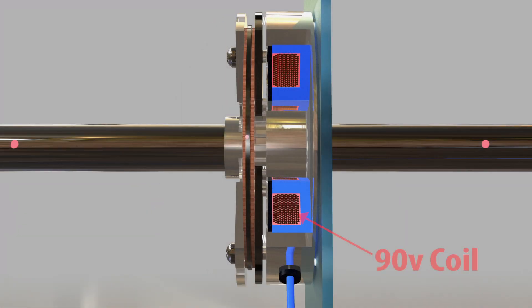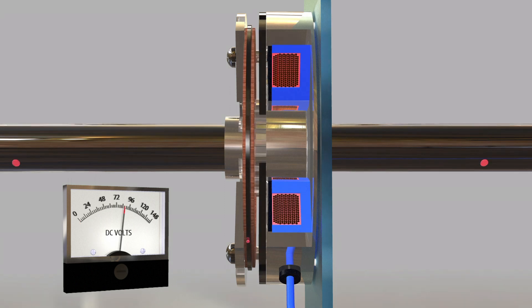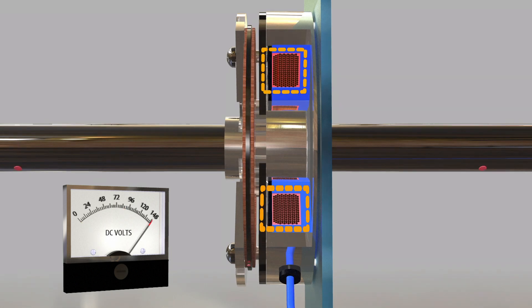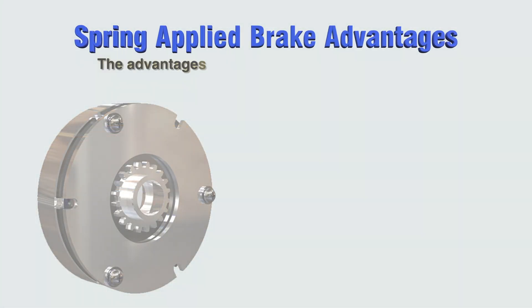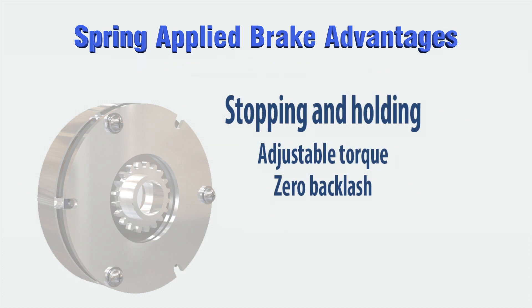Brake coils are normally 90 or 24 volts, but a wide variety of specialty voltages are available. Different controls can also be used with holding brakes. Over-excitation can provide a faster response, and reduced current controls are available for power savings. Brake models are designed for stop-and-hold, holding-only, and emergency stop applications.